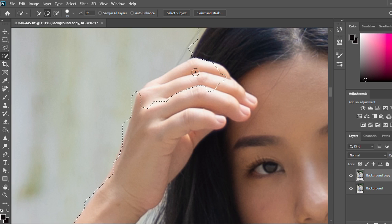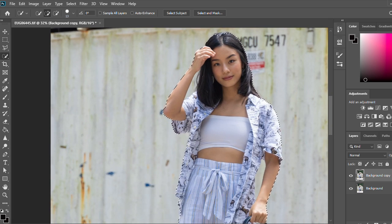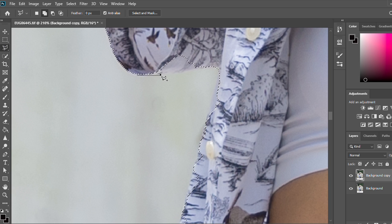The Quick Select tool is not the best at selecting small details. For example, this shirt has quite an elaborate print so it's not selecting the lines very clearly. So I'm going to use the lasso tool and go over the straight lines.